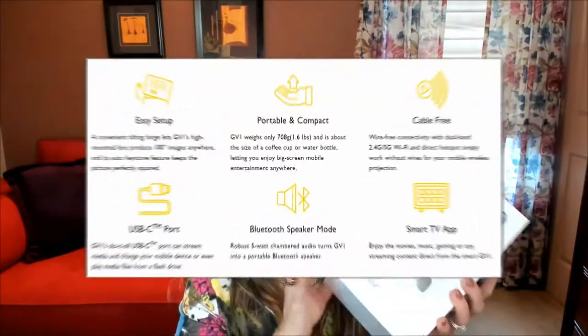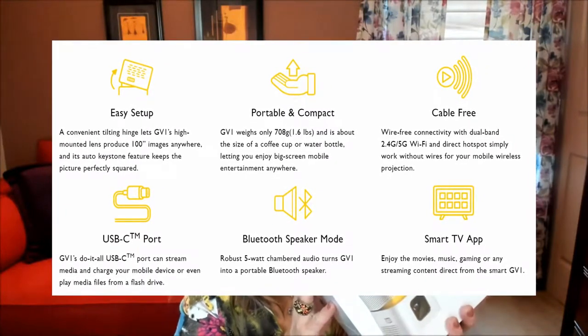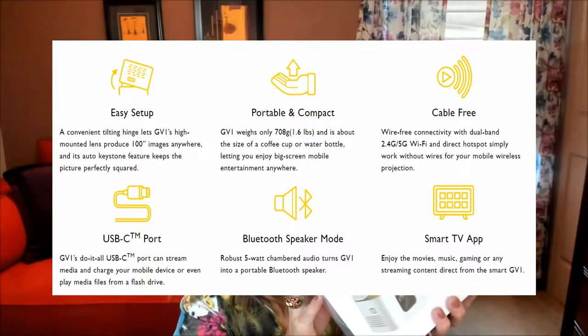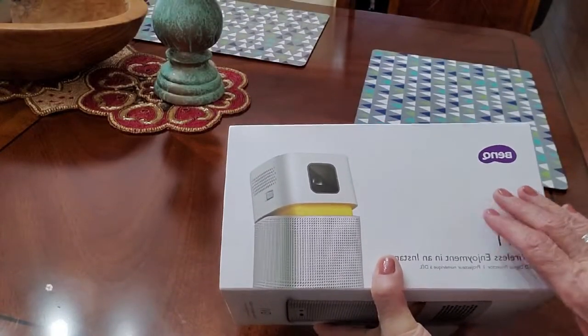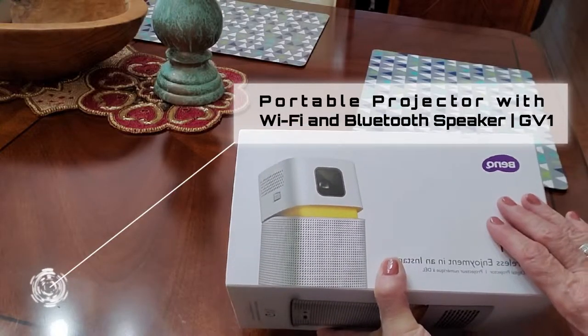It has a convenient tilt hinge and auto keystone correction. Before we unbox this, it's got Wi-Fi connectivity with dual-band Wi-Fi 2.4 to 5 gigahertz with direct hotspot too. It has built-in smart TV apps for video streaming and gaming fun. So what we're going to do is unbox this so you can see exactly what's inside, and then I'll give you a demo and share all of the different features and everything that it does.